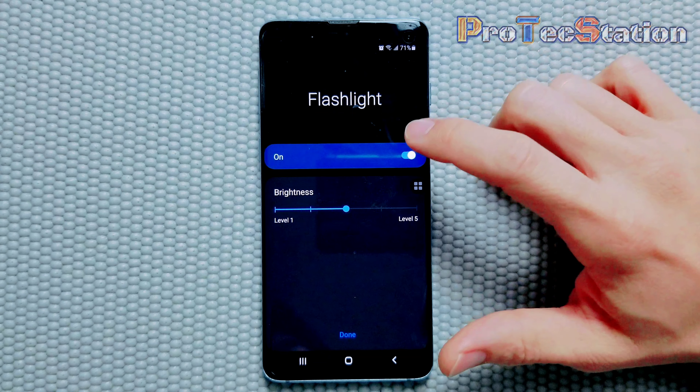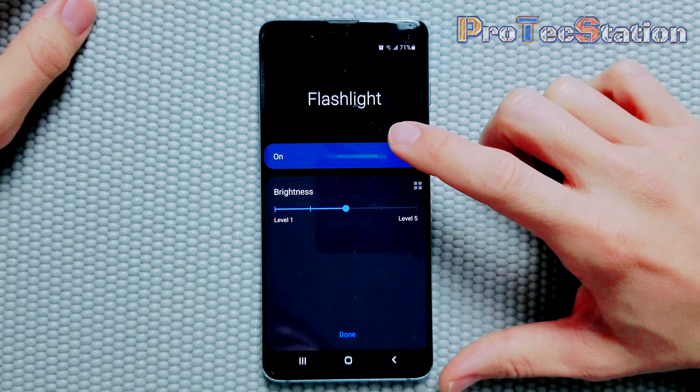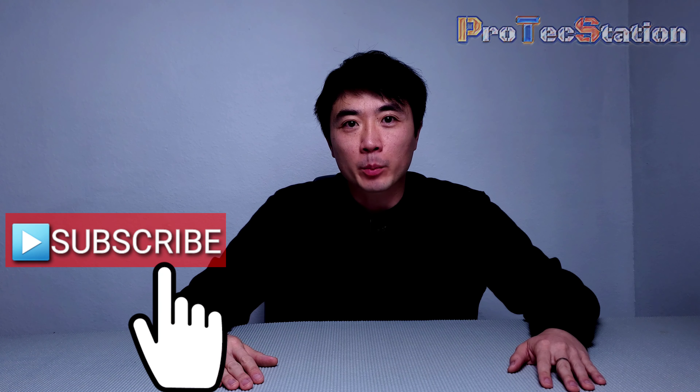Pretty cool trick. Hope you guys find some good use scenarios for this adjustable brightness. There you have it — hope you enjoyed the content. Please feel free to share this video with family and friends, which I would greatly appreciate. You may also follow me on Facebook and Instagram — links will be in the description below. Thank you so much for watching, and I'll see you next time.